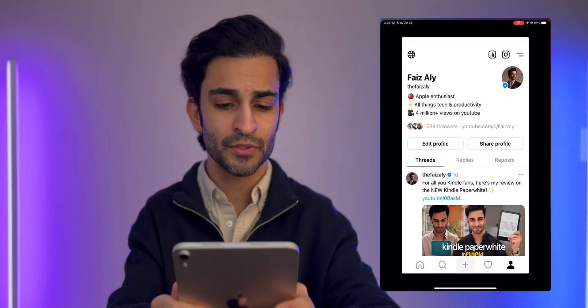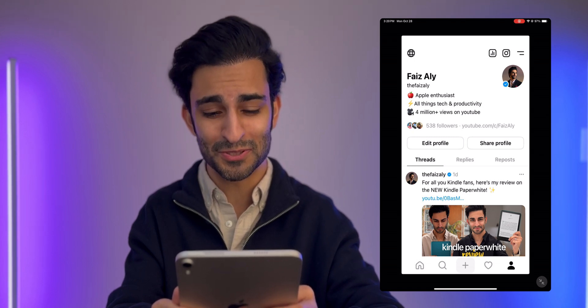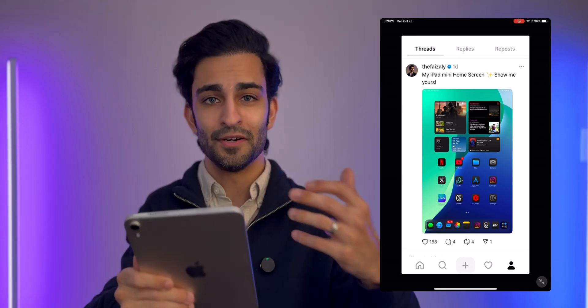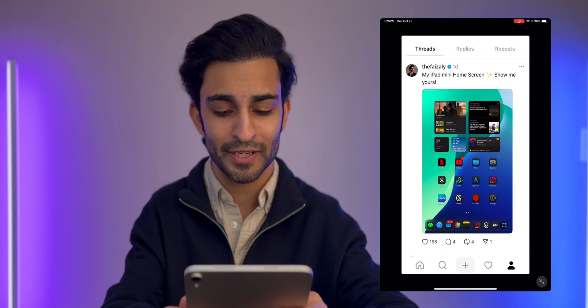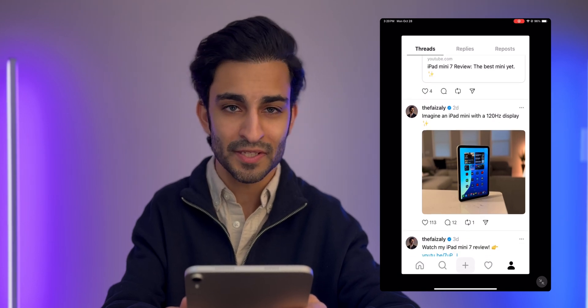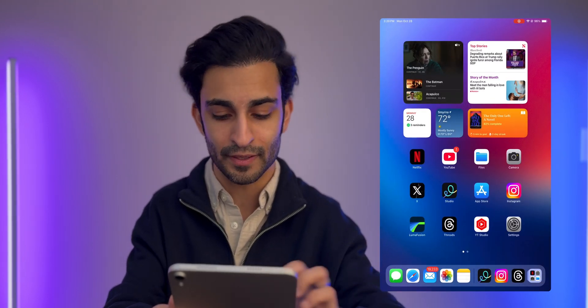Next up I've got Threads, which is a really nice app that I never thought I'd enjoy using, but I actually really do like it. I get to interact with a lot of people who are fans of Apple products and iPads. It's a great way to interact and engage — whenever I drop a review I share it here, along with product announcements. It's a great app for Apple-related stuff.